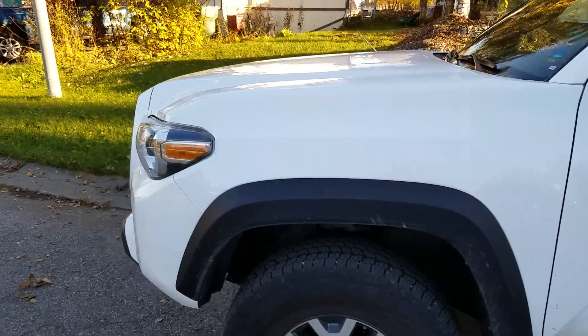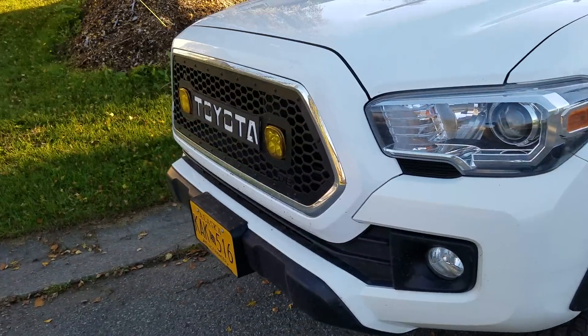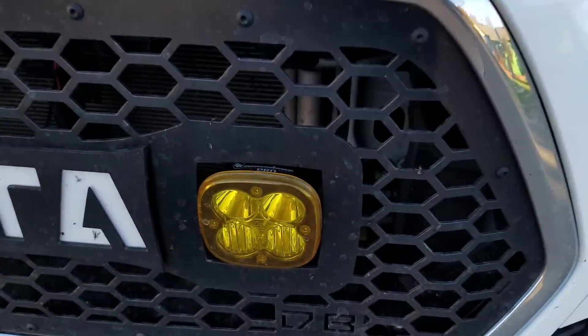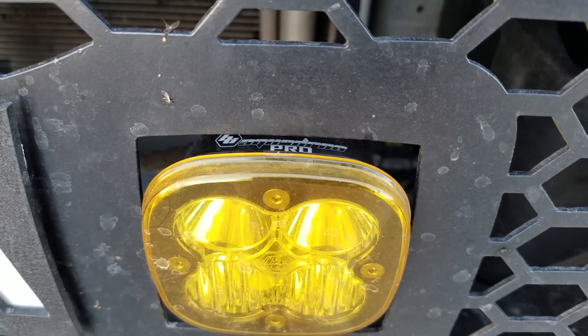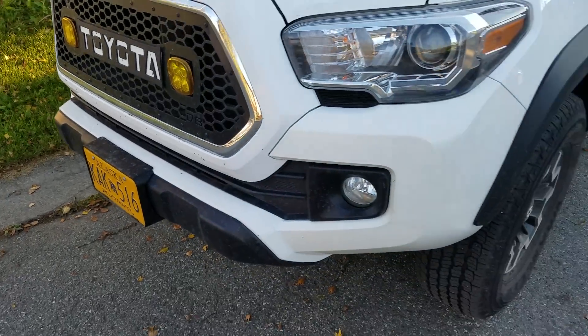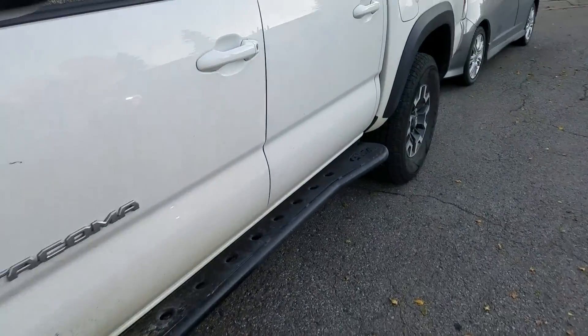I'll briefly just talk about the way I did up the lights up forward. They are — I don't know if you can see on there on the top — Squadron Pros, two pods. Let me pop the hood.